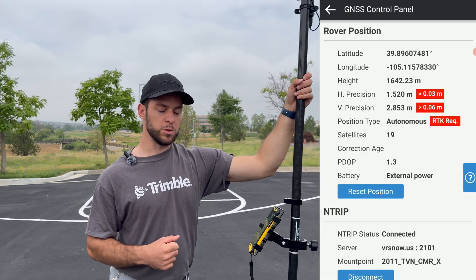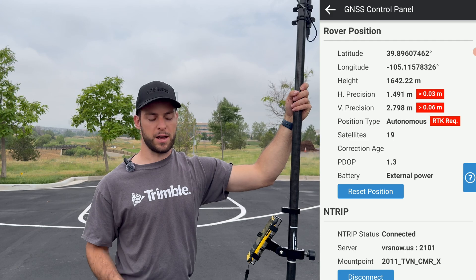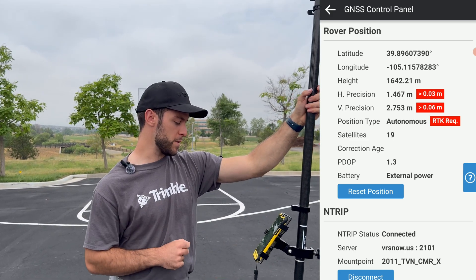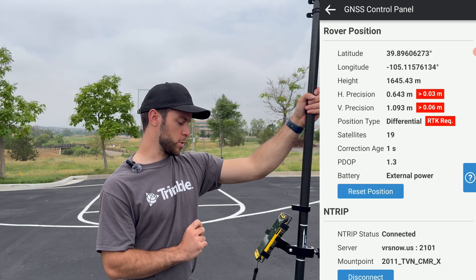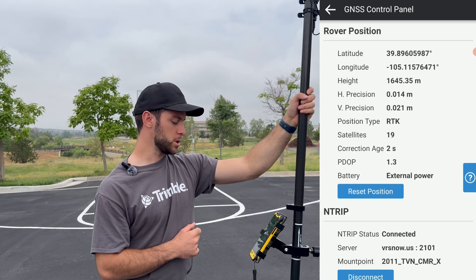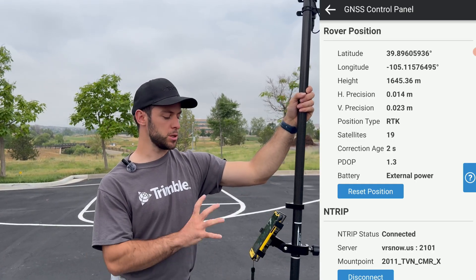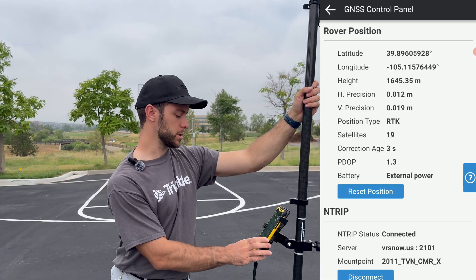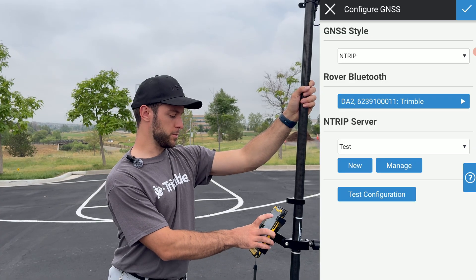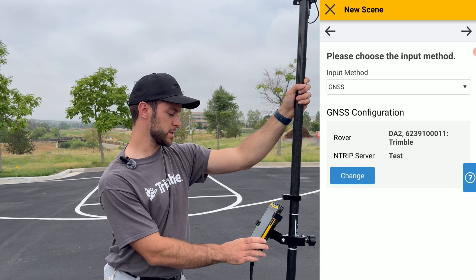It will first connect to the DA2, and once connected, it will test the connection. One important thing to keep in mind is that with the NTRIP/TCH server, you need some form of hotspot or cellular network on the data collector you're using, so ensure that you have that. For the rover position, keep an eye on the position type — after a few seconds, it will switch over to RTK. Once it switches to RTK, you know that you're getting proper corrections to your GNSS receiver. We'll exit out of the screen — your NTRIP is ready to go. Click the blue check mark at the top and select Next.